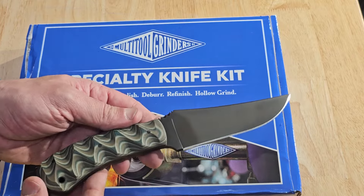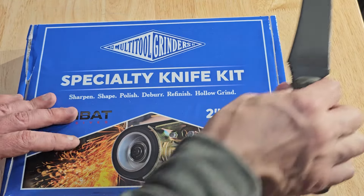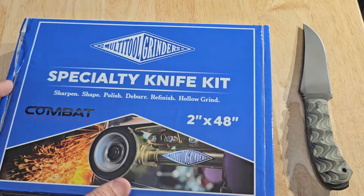Very good quality knife, very happy with it. So this is the Multi-Tool Grinders specialty knife kit. When you open this up, it's loaded with premium belts — Combat Shredder belts.